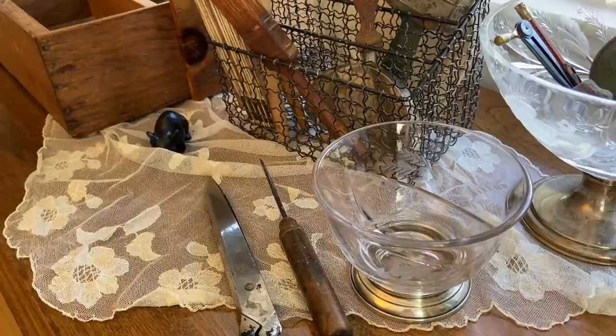Hi everyone, it's Tarnished Treasures, and today is Saturday so that means I have a yard sale haul for you. I went to a few flea markets and yard sales.